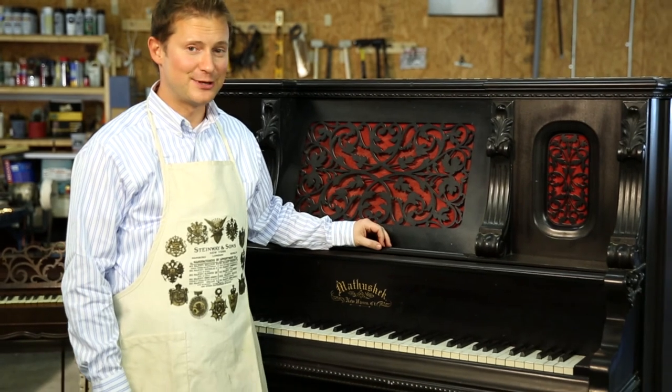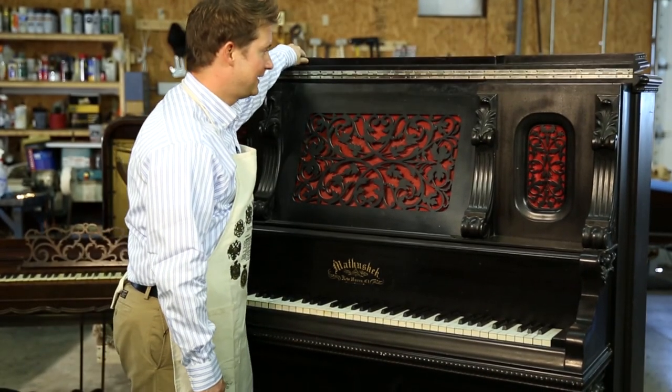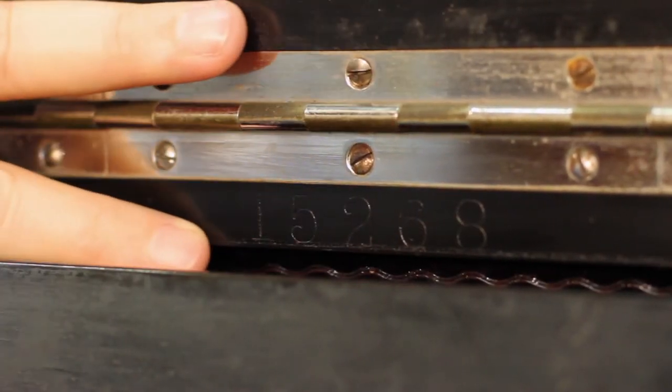This piano is an example of an earlier Victorian piano from the 1870s period. Serial numbers on pianos built this early aren't exactly typical and they're in some unusual places. Matthew Shek, which is the name of this piano, had their serial numbers in a very difficult place to find, although it's right in front of you. Open the lid — it's actually etched right here in the wood, right in front of your face, although it's a little difficult to see.